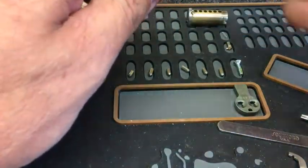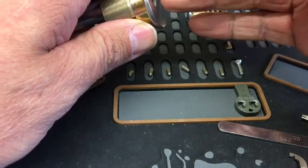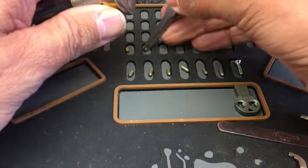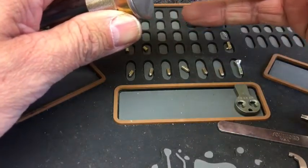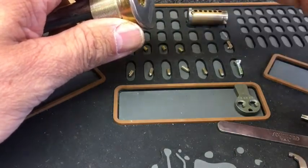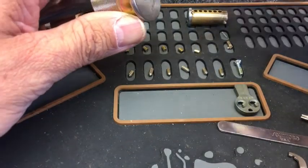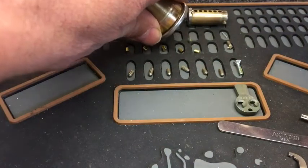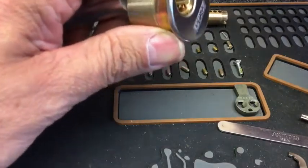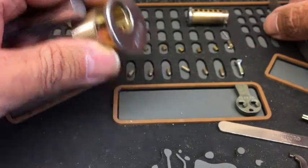As I said, this is a stock lock so I'm not expecting to find anything unusual. Standard, standard, standard, standard, standard — and of course last but not least, a standard. All copper springs, all exactly the same.